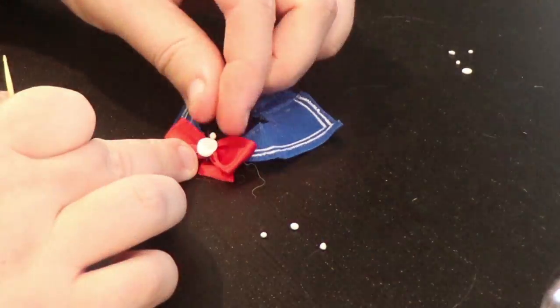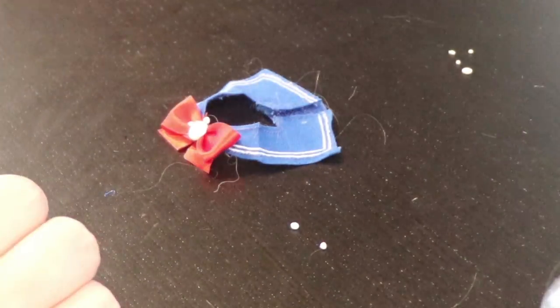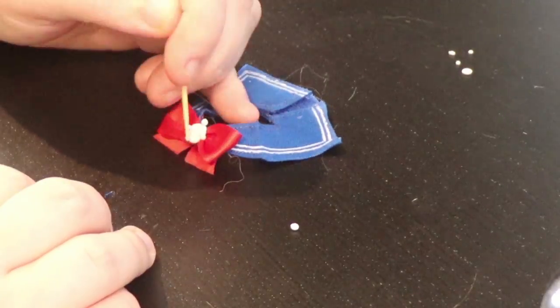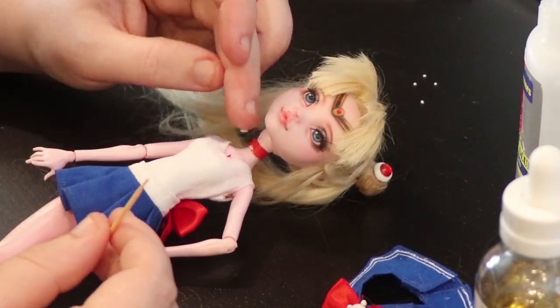Alright, it looks good. I used white acrylic paint to paint the stripes, and for the gem on the bow, it's just more epoxy clay. I attach four smaller clay balls with super glue, and then I do the same for her choker.